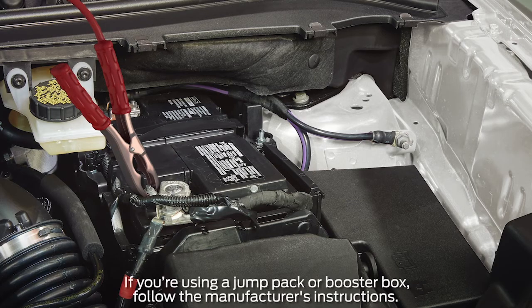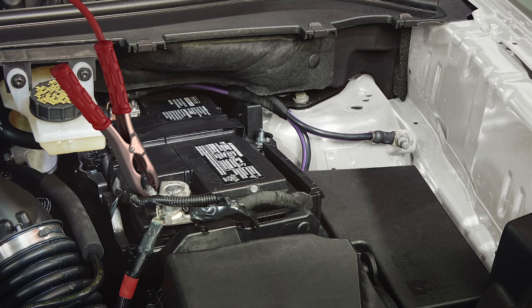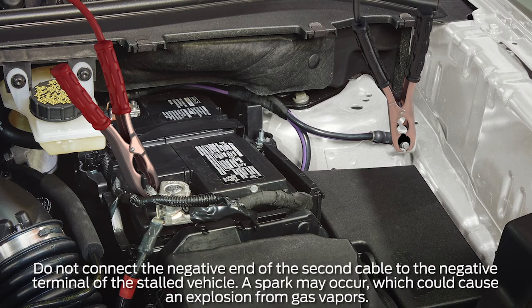Next, connect one of the positive cables to the positive terminal of the discharged battery. Connect the other end of the positive cable to the positive terminal on the booster vehicle battery. Now, connect the negative cable to the negative terminal on the booster vehicle battery. Make the final connection of the negative cable to the metal ground post located at the rear of the engine compartment on the driver's side, or to an exposed metal part of the stalled vehicle's engine away from the battery or fuel injection system.